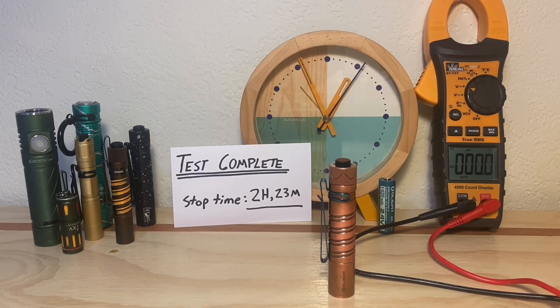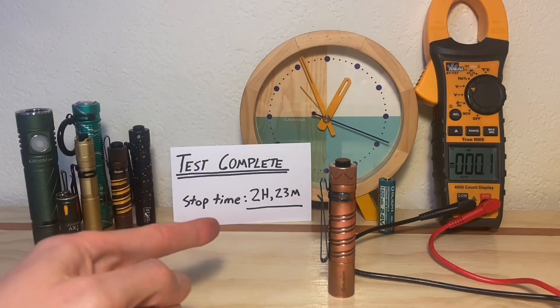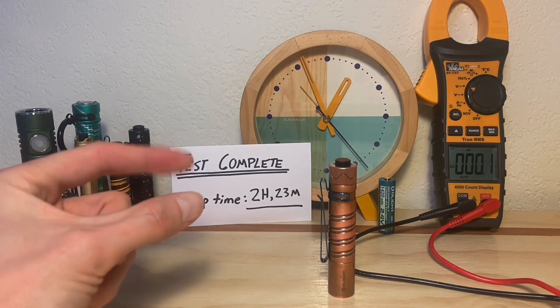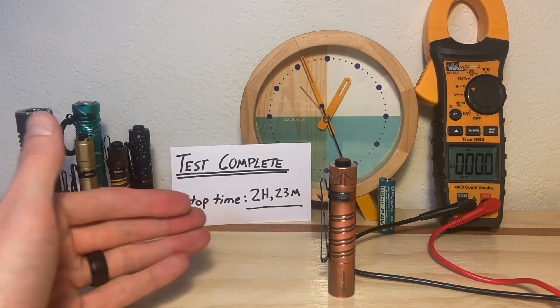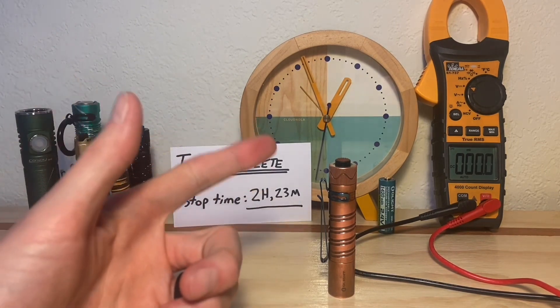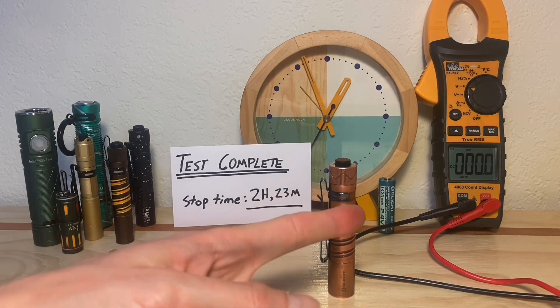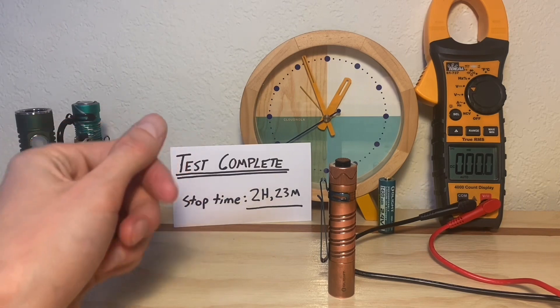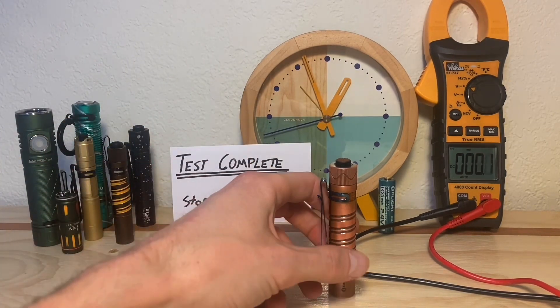Test complete. The official stop time is 2 hours and 23 minutes, which falls short of the 170 minute mark set by the included battery. This stop time is extremely generous, because at the end of the test the LED was just barely glowing — there was really no usable light at all. The usable light had stopped well before that. I recorded this time because I haven't run the included battery down all the way, so I don't know if its output remains usable until the very end or if it tapers off similarly to what we just saw with the 3.7 volt battery.